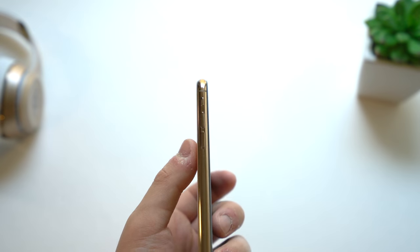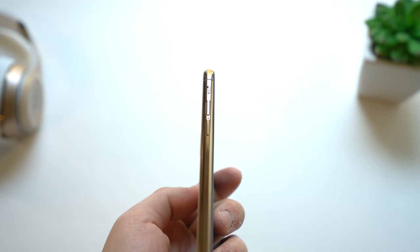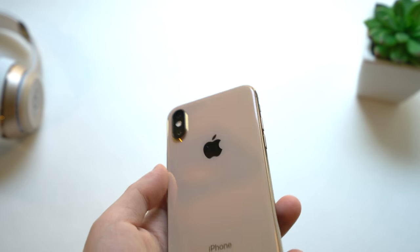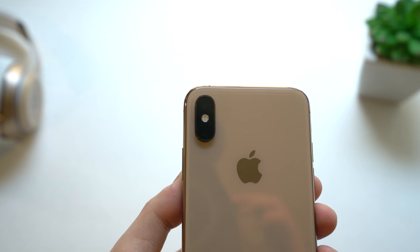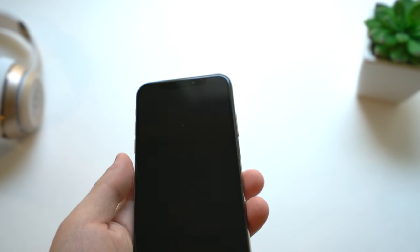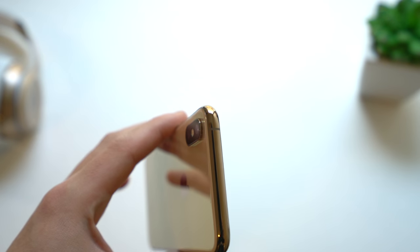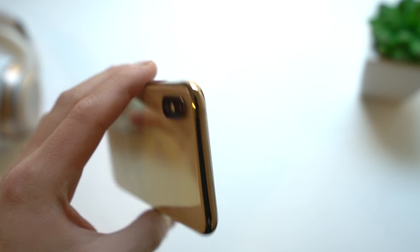On the side there are volume up and volume down buttons and the silent switch. Here's the camera — the actual camera bump in terms of surface area is just slightly bigger than the iPhone X, so some cases may not work, keep that in mind. And up on top there is another antenna line above the camera, so that's how you can tell it's an iPhone XS.